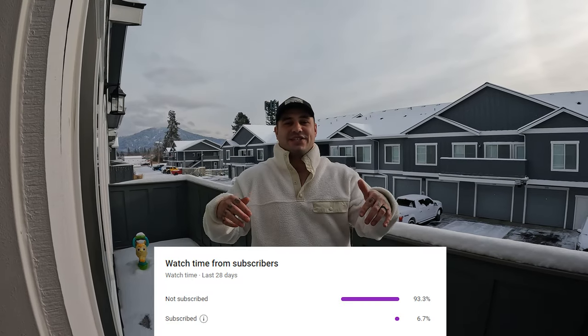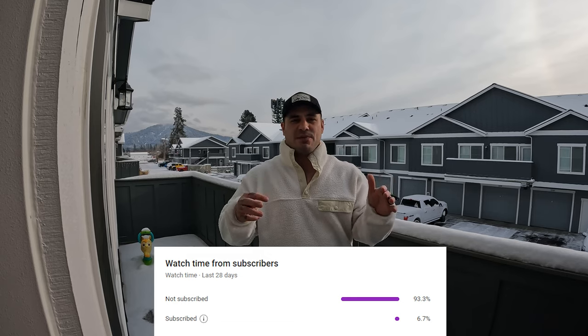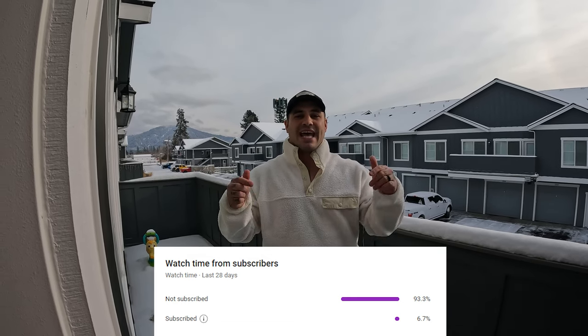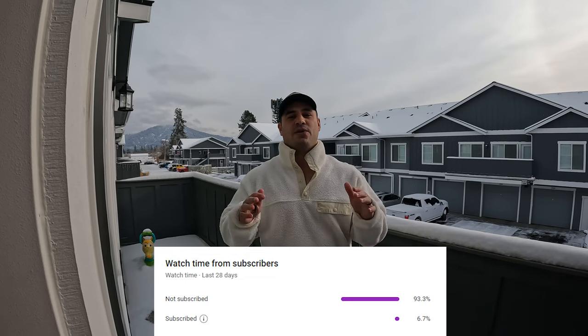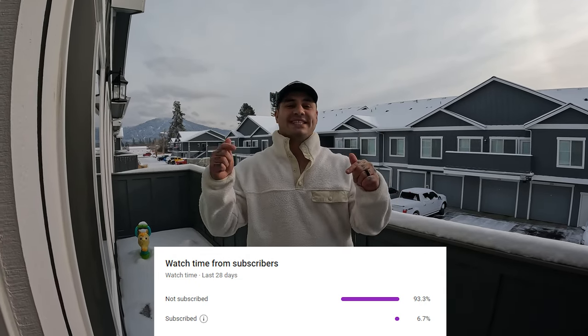If you look at the analytics, 93.3% of people that come across the channel are actually not subscribing. It is free to subscribe — only 6.7% of people actually are subscribing. Thank you guys for all the views but please hit the subscribe button.